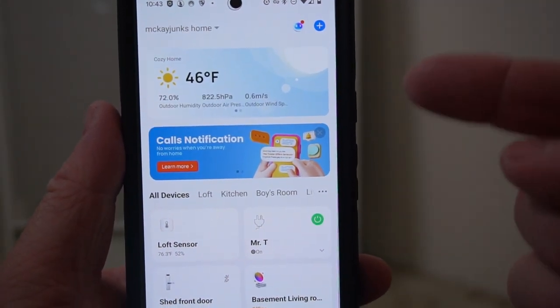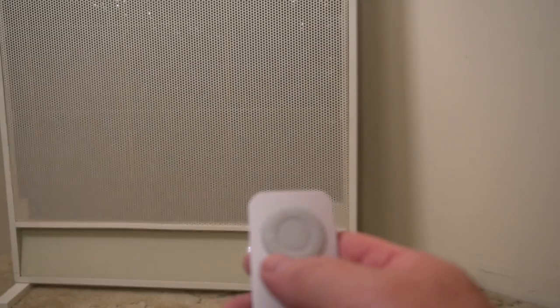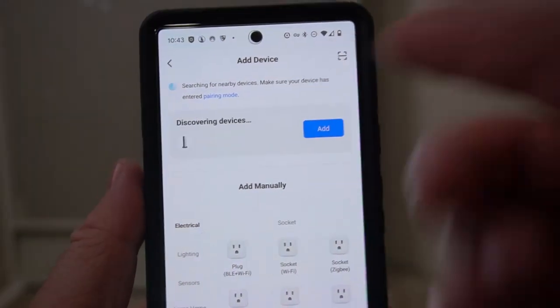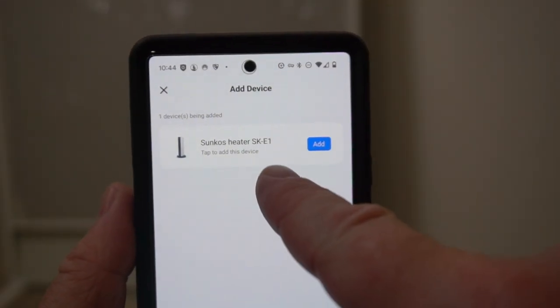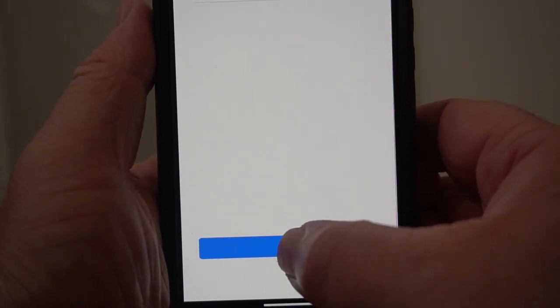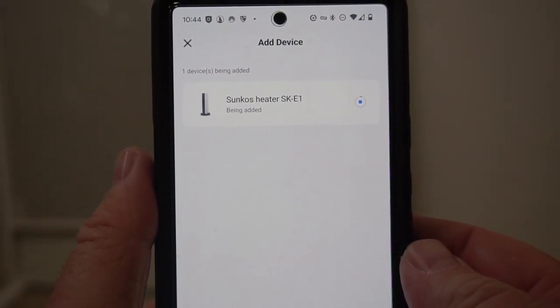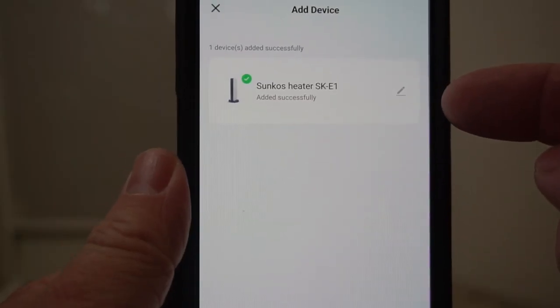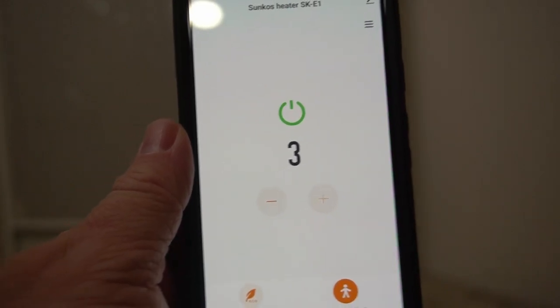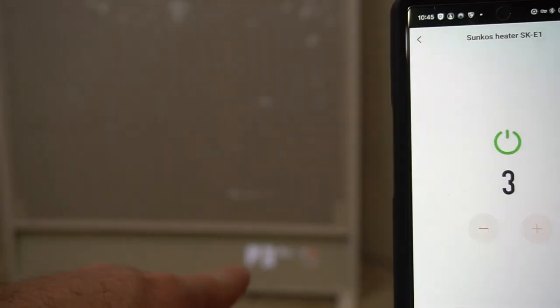I've got my Smart Life app open — let's see how easy it is to add this to the app. To start, press and hold the M button and it will beep, then the home icon will start flashing to show it's ready to pair. Press the plus button to add a device and it already found the heater — that didn't take any time at all. My network settings are already saved because I've used this app before. Press next and it connects quickly. That was super quick and easy to add. I can customize the name and then click done. It opens up the settings and already mirrors the settings on the heater.